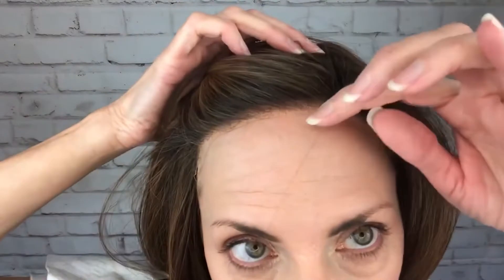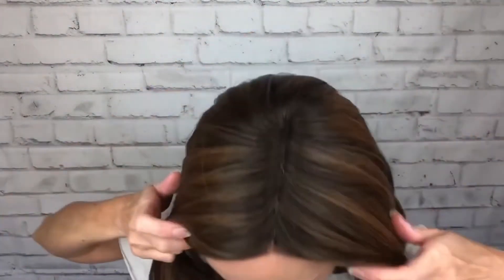Here's her lace front and it's really really nice. I'm really impressed with it. The mono part also is really really nice.